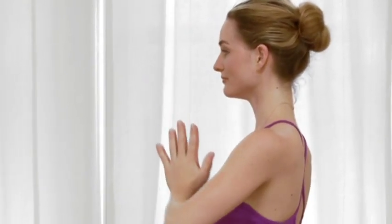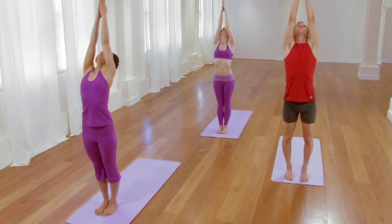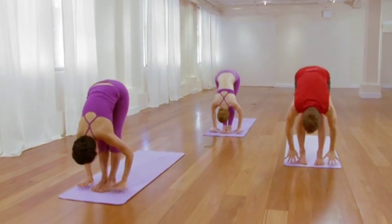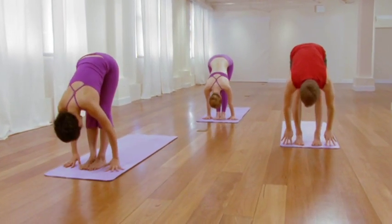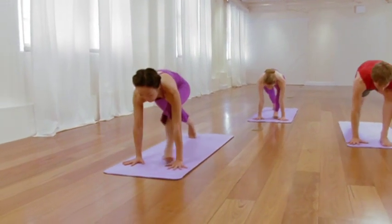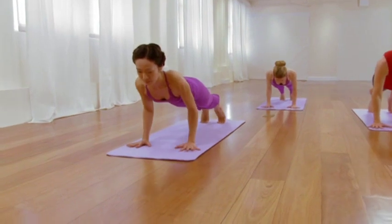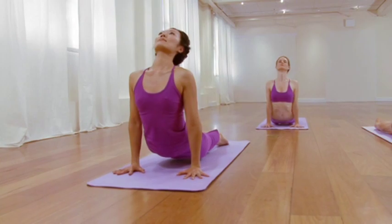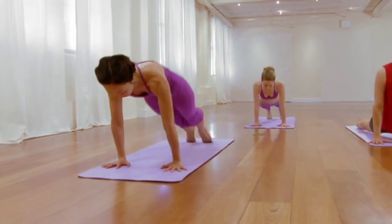Inhale, lift and lengthen. Draw forward. Exhale, plank. Slowly lower. Inhale, upward facing dog — feel the whole body. Exhale, downward facing dog. Develop mental composure, even as you're beginning to thoroughly invigorate the body. Inhale, bend your knees. Exhale, step or hop forward. Inhale, extend through your waist. Exhale, spill over the legs, releasing.